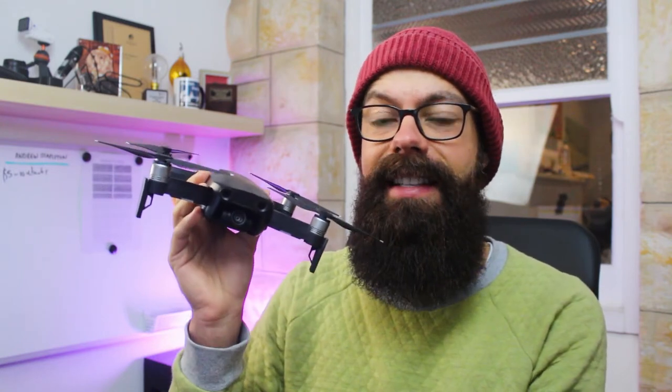I have the DJI Mavic Air series drone and it's fantastic. They recommend you should get about a 20-minute flight time, but I very rarely get the full 20 minutes. It's normally between about 15 to 17 minutes that I can get this drone up in the air. There are only a few things that really determine how long you can fly your drone.